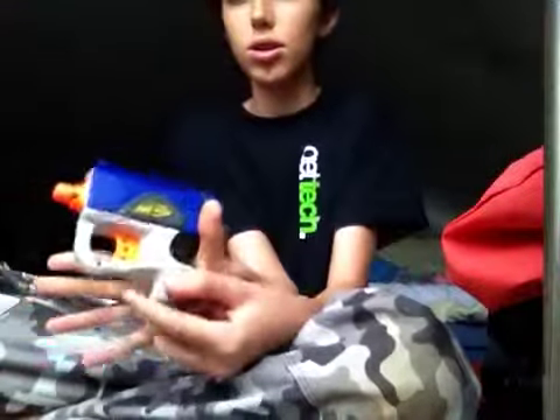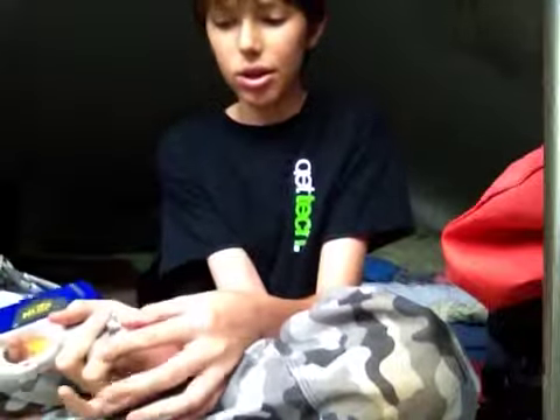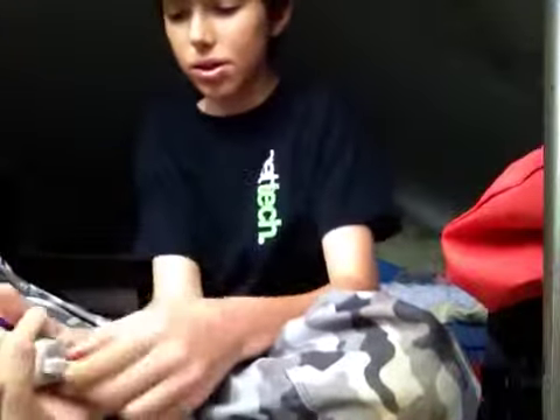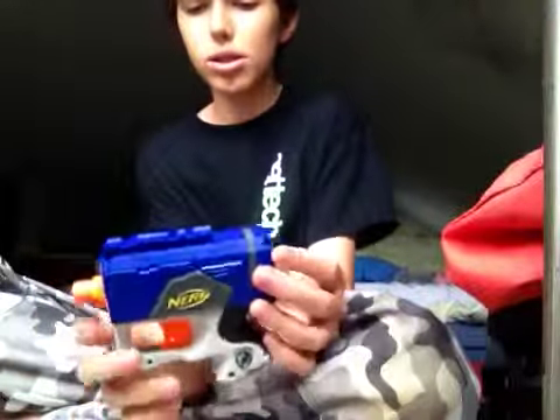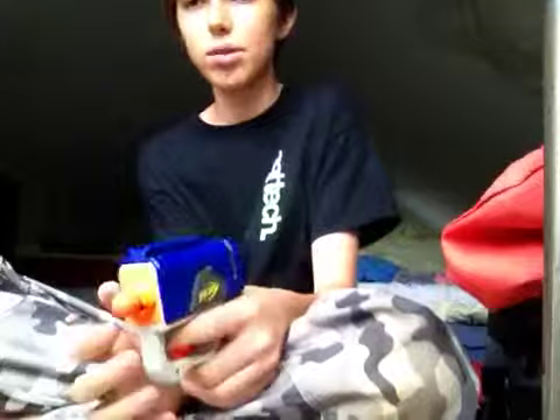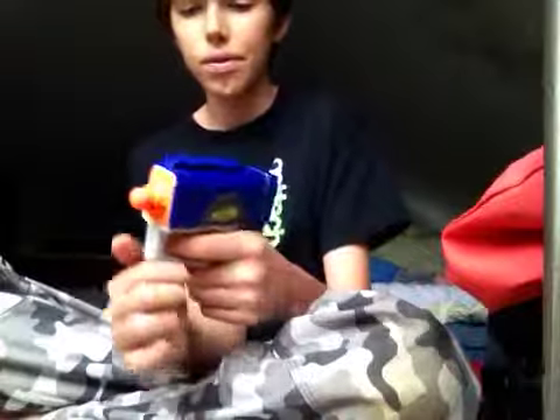Your thumb goes here, your middle finger goes here, and your other fingers don't really have anywhere to go. The ring finger could go here, kind of on this sling mount. It's a little bulkier and feels a little different compared to the Jolt — if you're used to the Jolt, this would feel kind of weird. But it is slide-action and the plunger is visible.